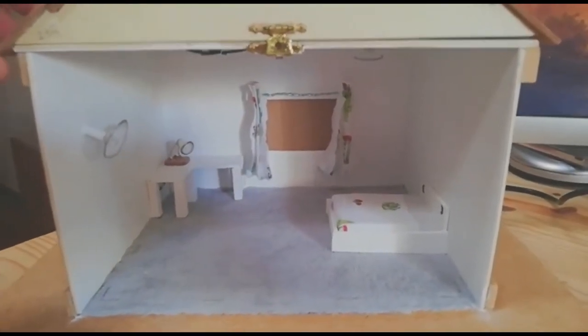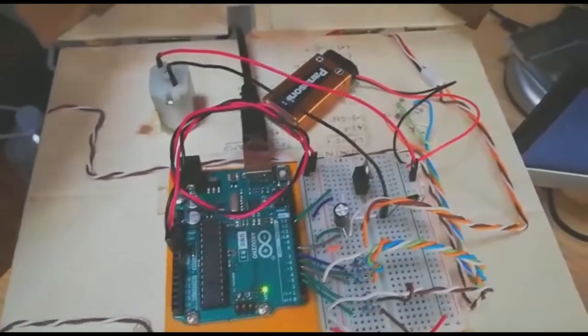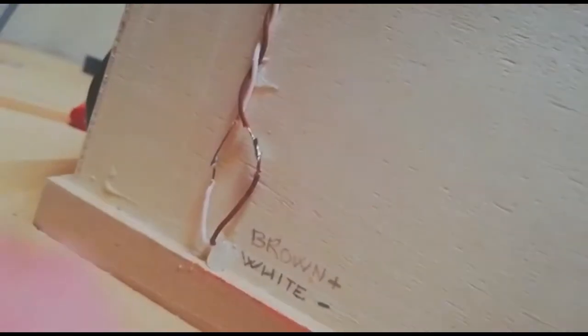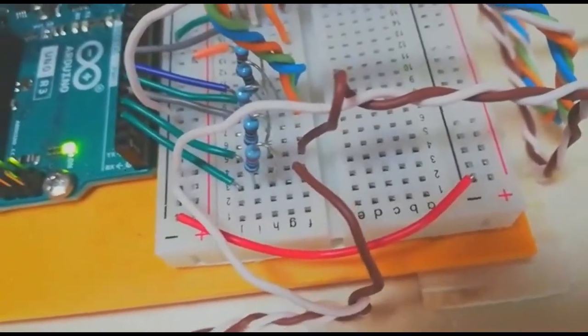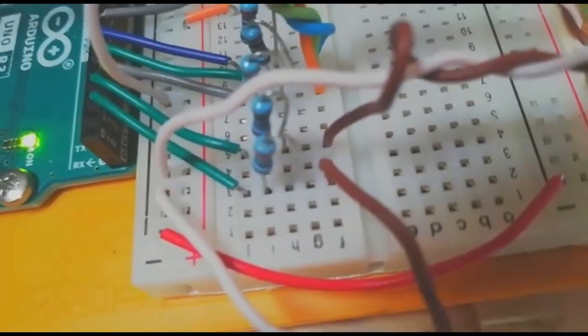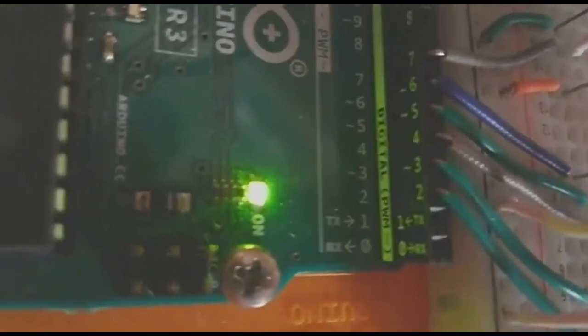Now we are going to look at how all these devices work. The Arduino is over here and all the devices are connected to it. Starting with the normal LEDs: this is a white LED and this is a yellow one; both are soldered here and these two wires go to the beginning of the breadboard. We have two resistors — the brown wires are positive and the white wires are negative — and they are hooked to pins 2 and 3.